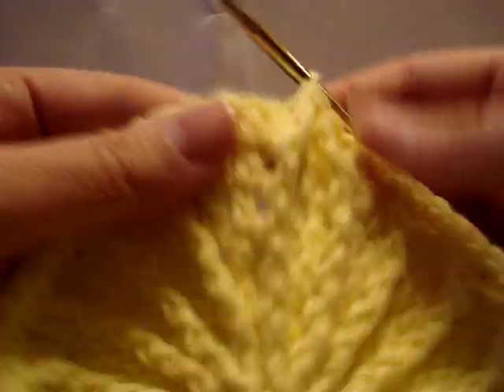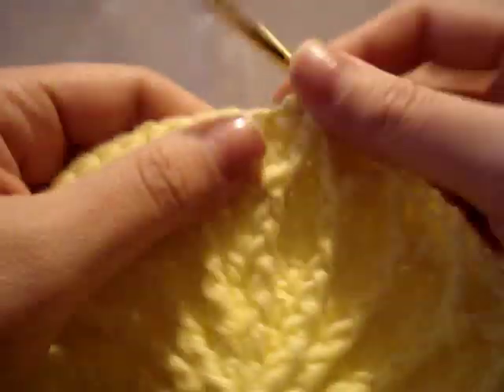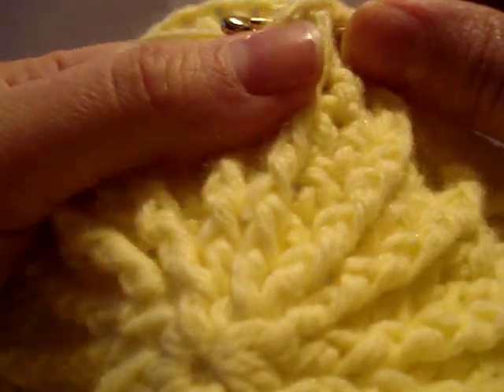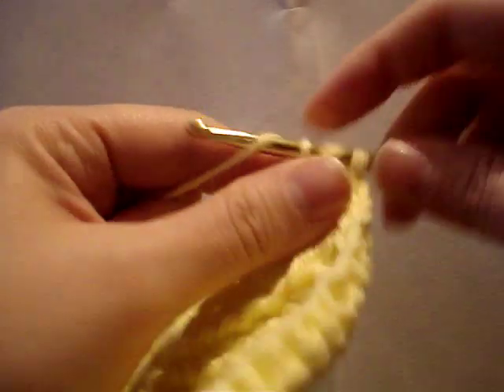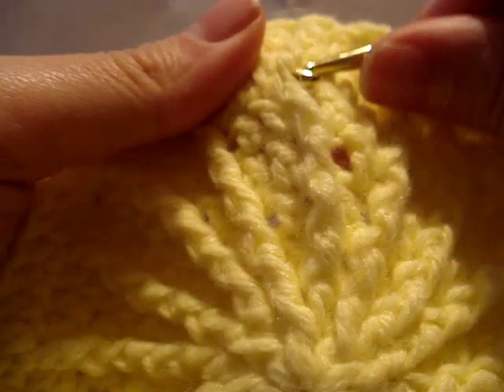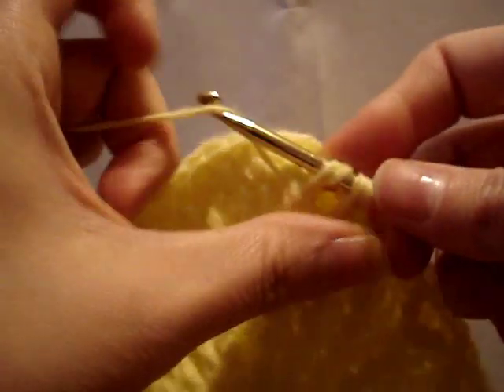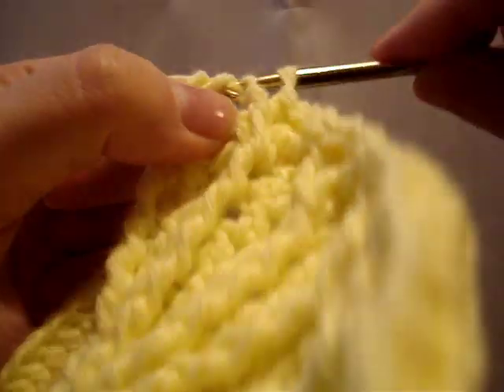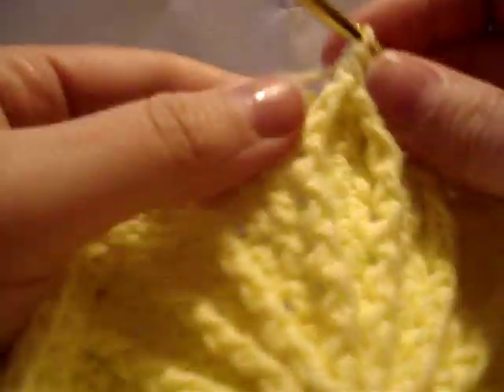Yarn over through the first two, yarn over through the second two, yarn over through the last three loops. Skip, then single crochet in the next three — one, two, three. Yarn over twice through the back front post double crochet, yarn over through the first two, yarn over through the second two, leave those last two loops on the hook. Yarn over twice and work in the front right in here — yarn over through the first two loops, yarn over through the second two loops, yarn over through the last three loops. There's another point. We're going to skip the stitch.